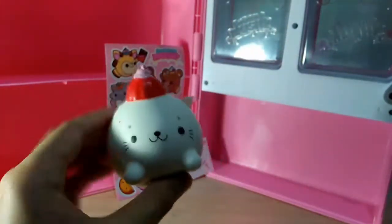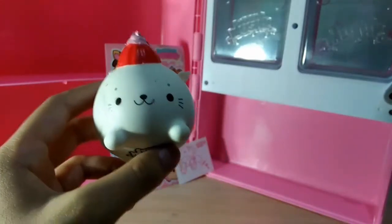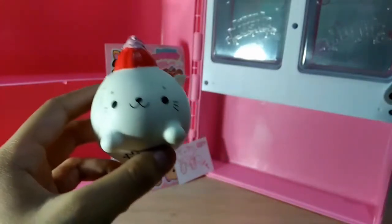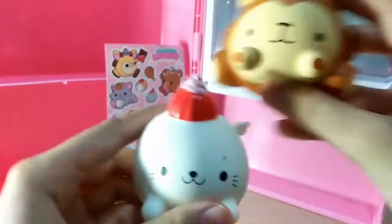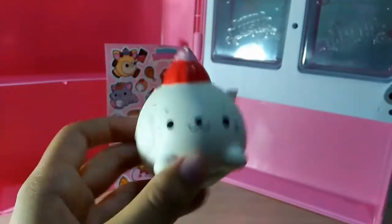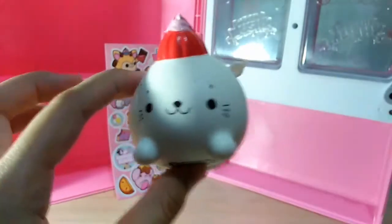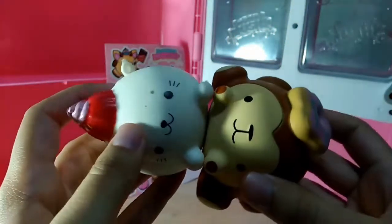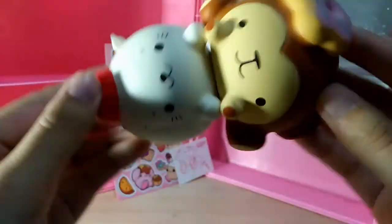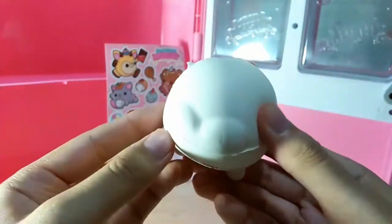I heard that she's quite smaller than the other Smooshy Mushys, so let's test — I'm just gonna grab a random one, the monkey. I think they're pretty much the same size. She might be a little smaller because she doesn't have back legs. Yeah, that's why she looks smaller — she doesn't have back legs because she's a seal; she has a tail. But more or less I think they're the same size.